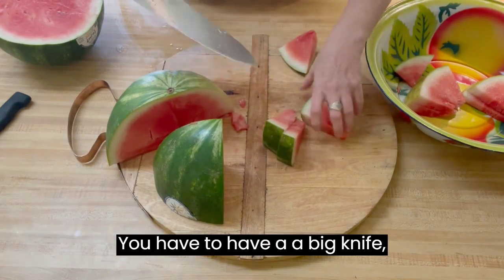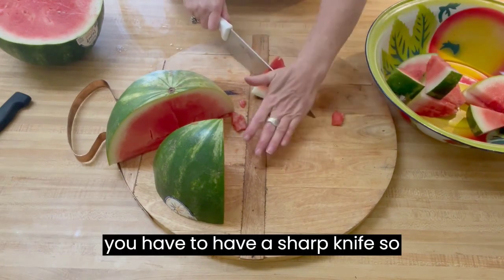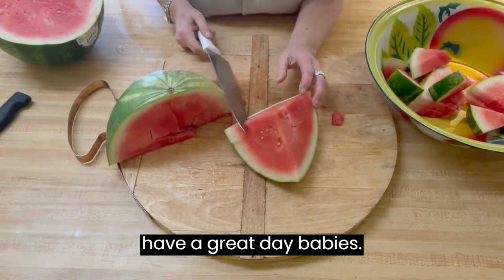You have to have a big knife. You have to have a sharp knife so you don't hurt yourself, but you've got to stab down into the rind first. So y'all go have a great day, babies.